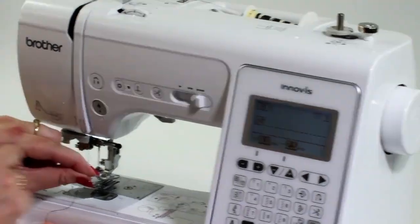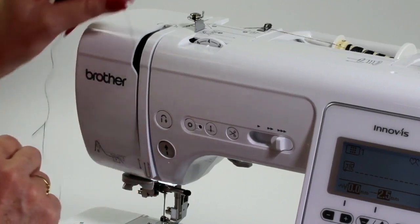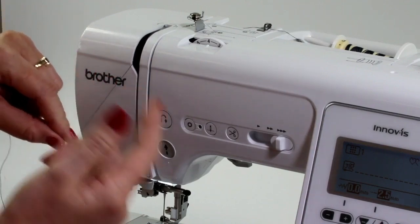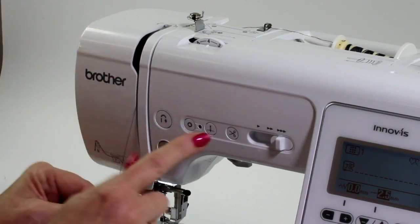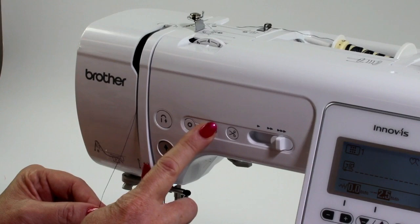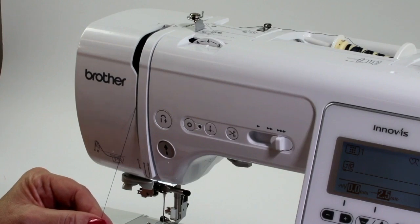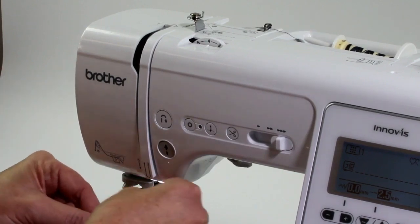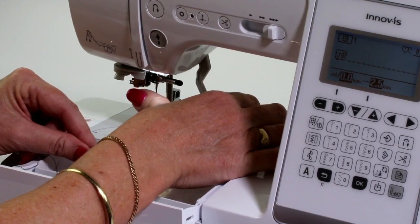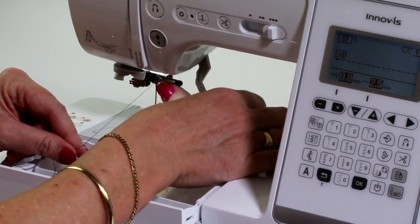Because we've got an electronic machine, the little piece in here which is called the take-up is where the top thread comes around. If you're not sure whether you've got it in the right position, just press the needle down button and press it again to make sure it's in the uppermost position. Then I'm going to put my foot down at this stage to get a little bit of pressure on my thread, and slip it around the guide just here.